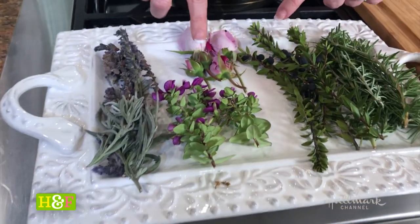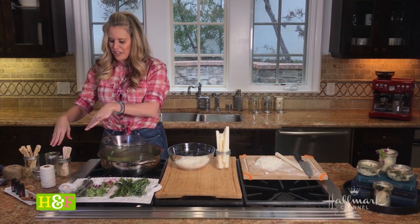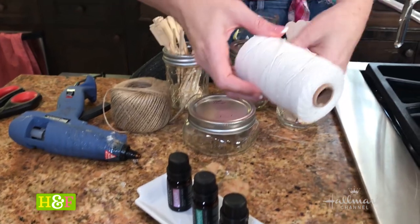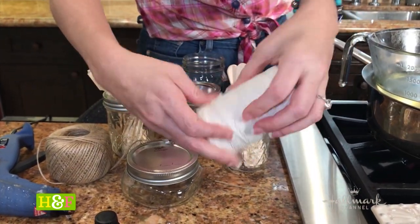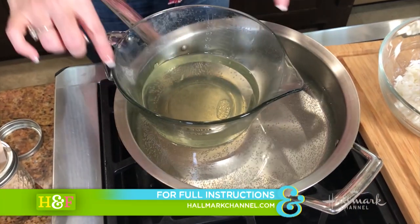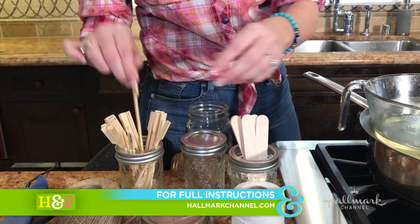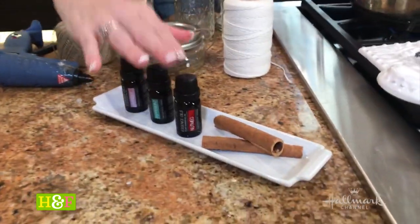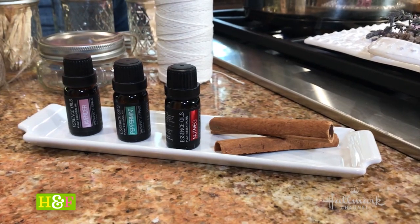I've got lavender, roses, and this is rosemary. Any size mason jar that you have is totally fine. You need the hot glue, you need 100% cotton — or if you already have a wick, that's what we're going to use. You need a pot with about two inches of water added to it. You need a glass bowl — I used a two cup measuring cup. You'll also need a little stirrer; I use tongue depressors and skewers. If you want them to be scented, these essential oils are really key. You can use them for any time of year.